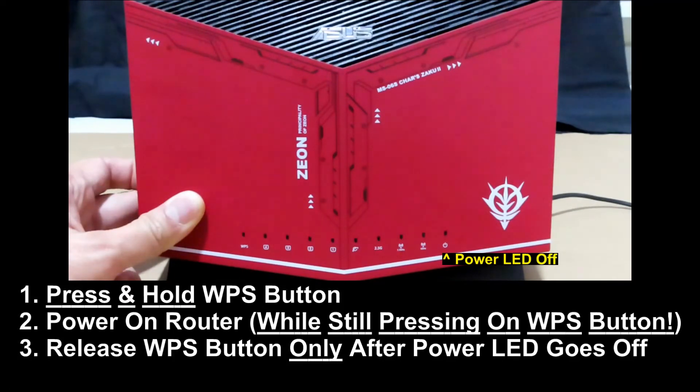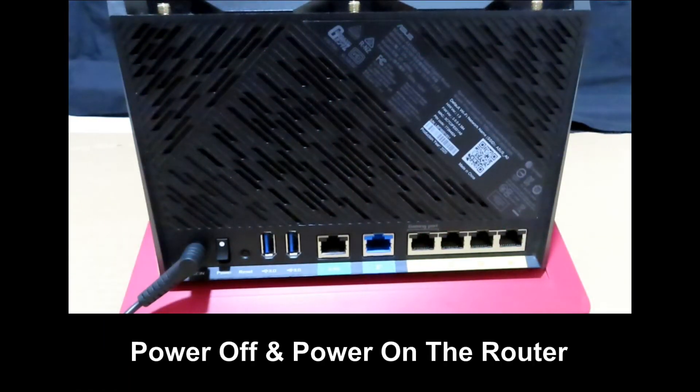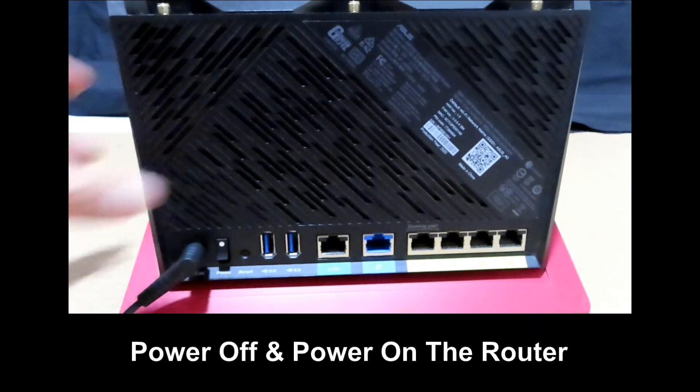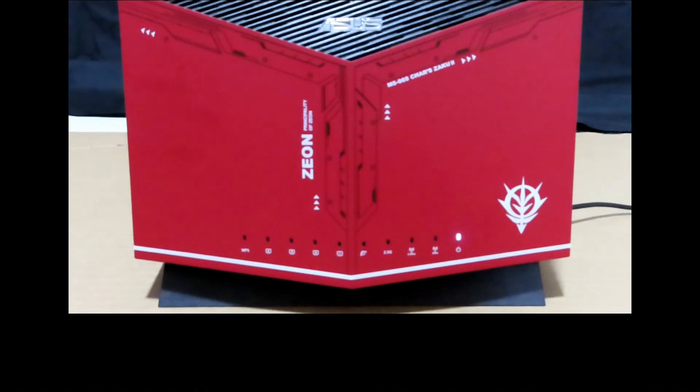Once the power LED goes off, you may release the WPS button. Do a power cycle for the router by powering off and then powering on. The hard reset is done once the router powers up. Thank you.